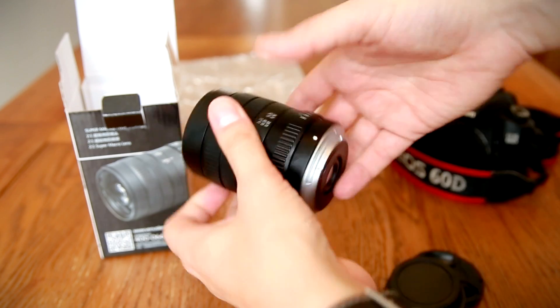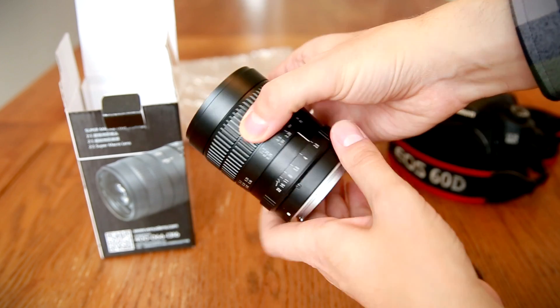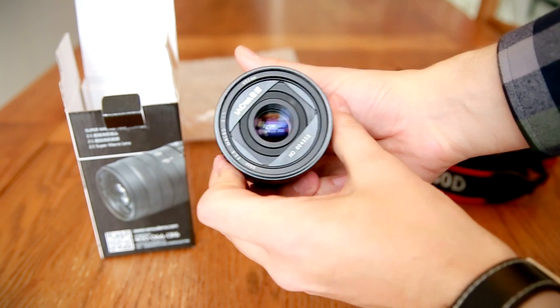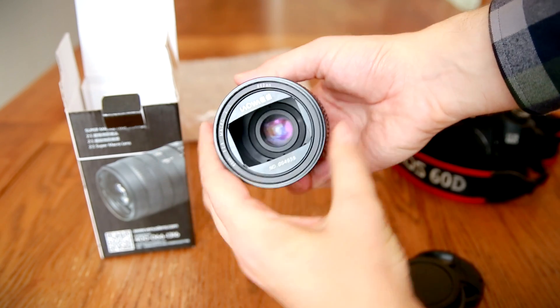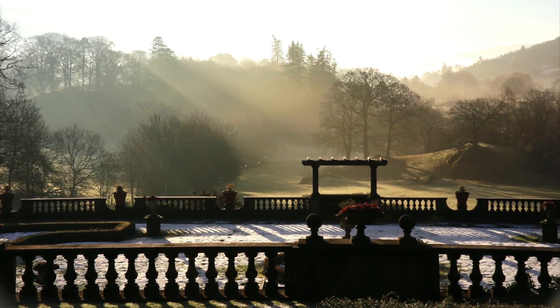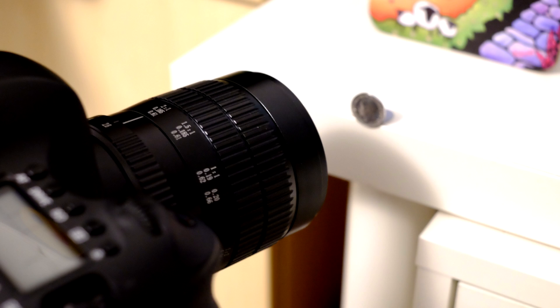60mm is shorter than the usual 100mm focal length for a macro lens. The lens's design probably incorporates using the extension tube principle, which would be helped out by that shorter focal length. Well, whatever the reason, as a 60mm lens that means its angle of view is still wide enough to be used for general purpose photography, and also that you'll need to get pretty close to your subject if you are shooting close up.